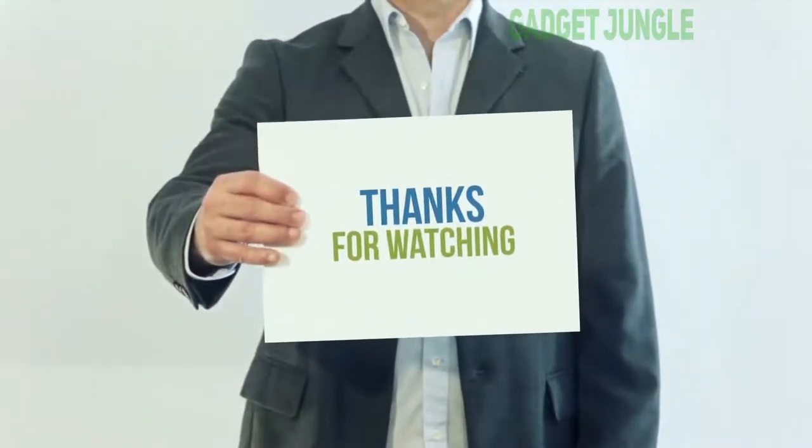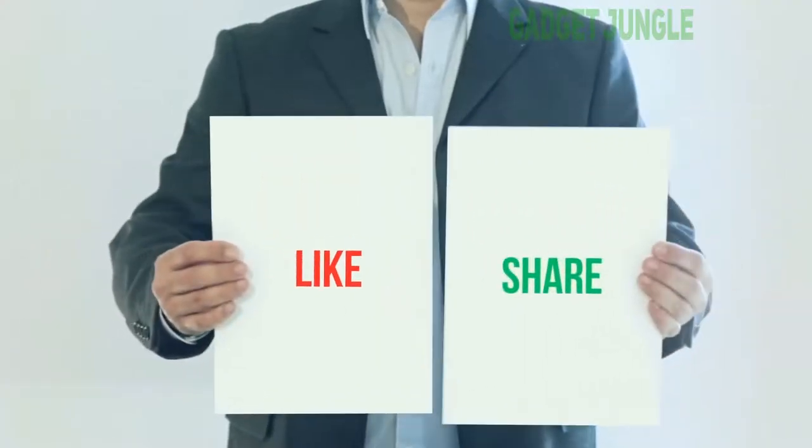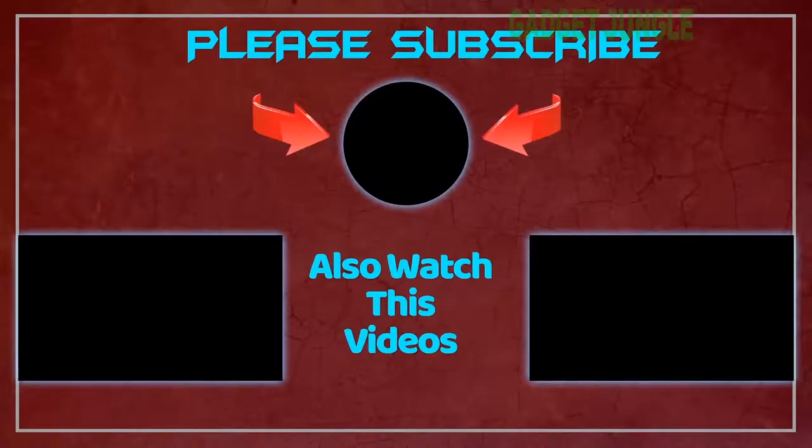Thank you so much for watching. Please subscribe to my channel, share this video, and don't forget to hit the like button. ¡Suscríbete al canal!